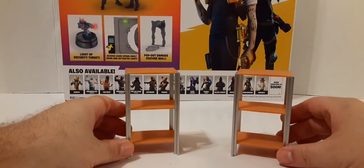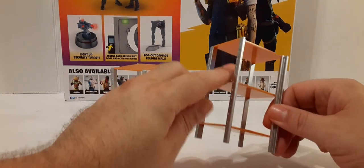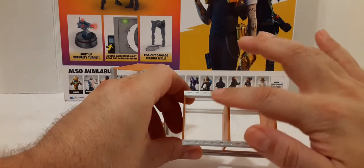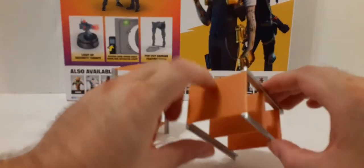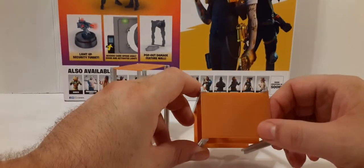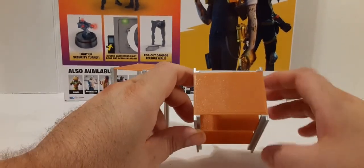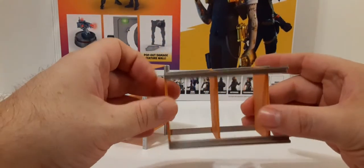For the first two pieces we get these really awesome 1:18 scale shelves. They have the silver posts on the ends — nice sculpt work there. It makes them look like a rack from a warehouse. Then we have the light brown shelving; it does have a texture that looks like wood. You get three shelves. They're not removable — they're all stationary.